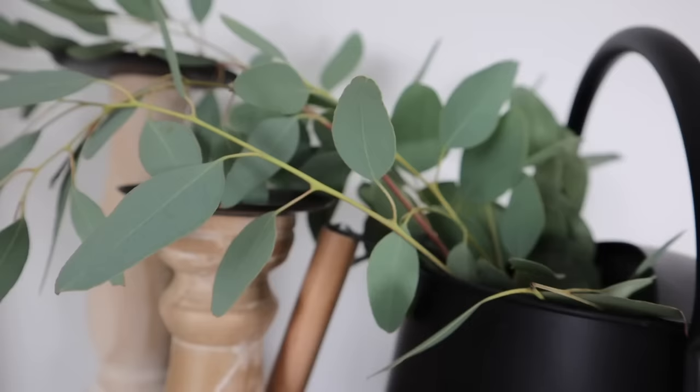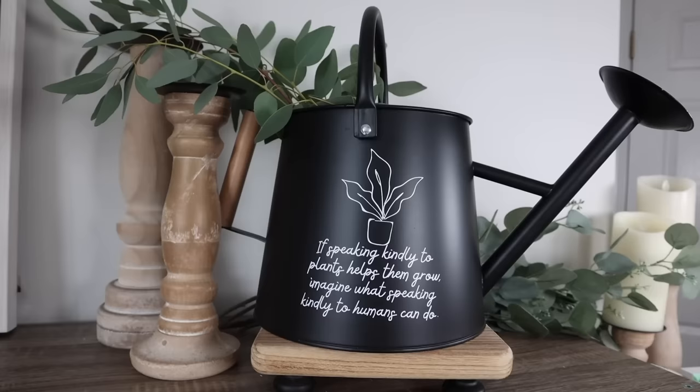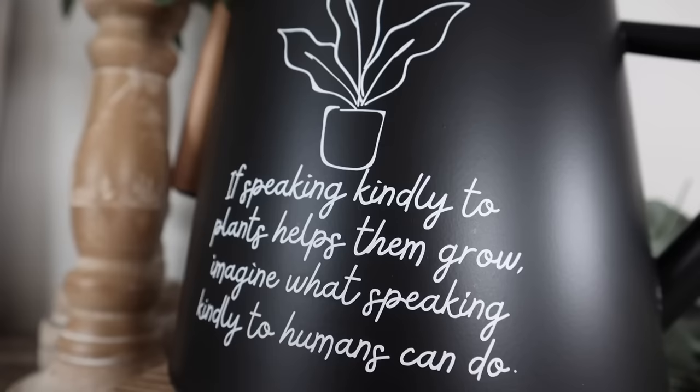This is just going to live in my house so I'm not concerned with any sealing. If you want this out on your porch it would probably be fine, but you could also do Mod Podge or a polycrylic — just keep in mind it might make the matte black look a little different. I absolutely love this saying: 'If speaking kindly to plants helps them grow, imagine what speaking kindly to humans can do.'